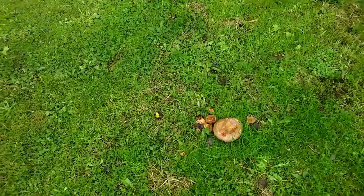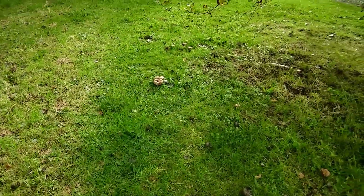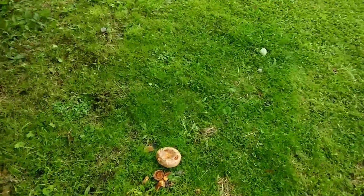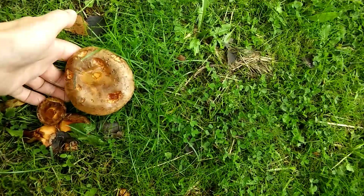There's a lot of mushrooms on the floor, or fungi, so I'm going to pick a few of them and see if we can do a spore print with them. There's plenty of them here, so I just thought I'd pick a couple of the big ones and put them in my shopping bag for now, because you don't want to put them in a plastic bag, I understand.